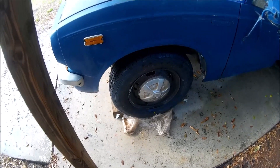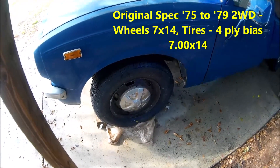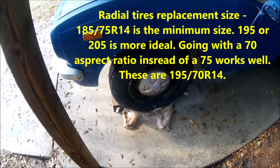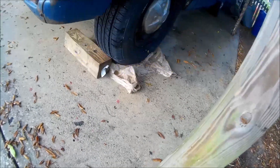I've also got four brand new tires. I was running 185s because a tire shop told me that was the equivalent of the old bias ply size. Now 195 is ideal, 185 is the minimum, and you can go 205 on these rims — they're 7x14.